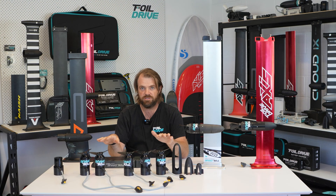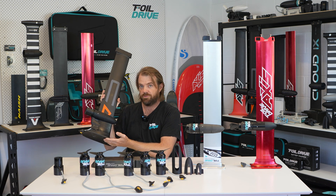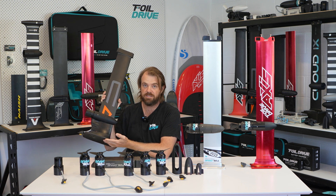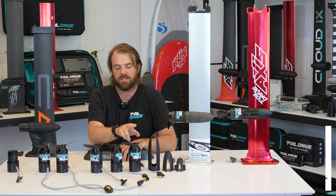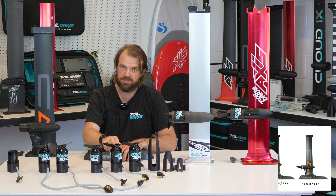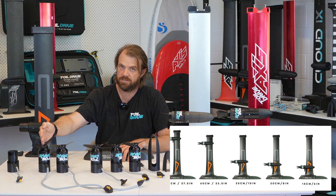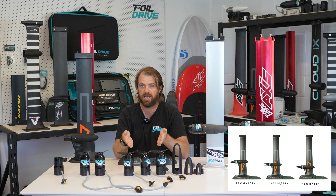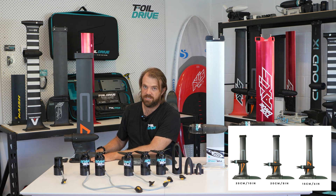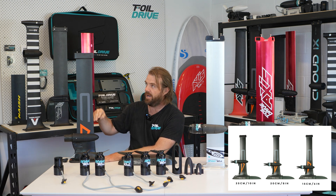The universal motor system allows you to use an existing mast that you own and retrofit the pod and motor to that mast in your desired location. There are five different motor choices: 15 centimeters, 20 centimeters, 25, and then 60 and 70 centimeters. These three shorter ones are typically referred to as your foil assist setup. The concept behind these is to run a motor close to the base plate, get power to get up on foil, shut the motor down, and then free foil.